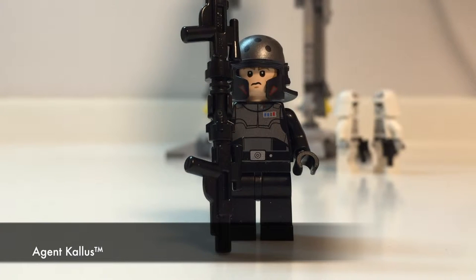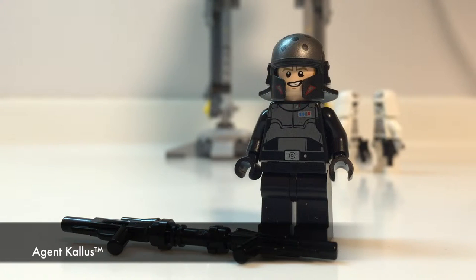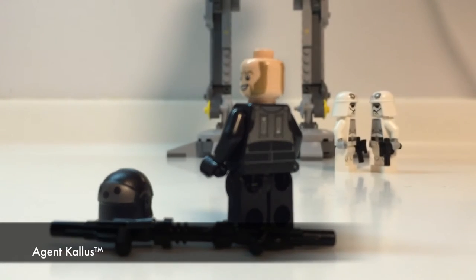Now, this hero is Agent Kallis. He sports a darker shade of the Imperial uniform. His details are mainly focused from the head to the torso. His weapon of choice is a mixture of a lightsaber hilt joined with two blasters at both ends. His helmet piece is a new mold design which I like a lot. He has a secondary face too. This minifigure is great, but not to the scale of the Inquisitor from another set. I wish that LEGO could have given him an armor piece to wear.